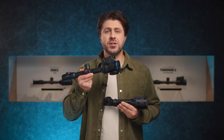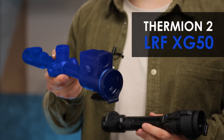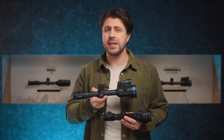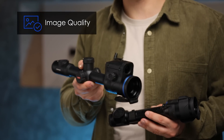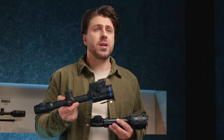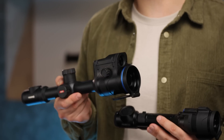As it comes to Thermion II LRF, it is worth mentioning that it is our premium flagship line with fans all over the world. Experienced hunters choose it for its impeccable image quality and built-in laser rangefinder. With XP and XQ models already serving hunters, we decided to introduce an XG version for even more choice.